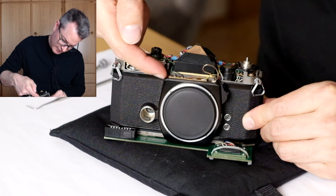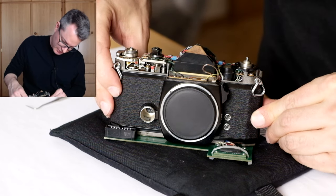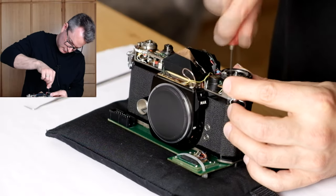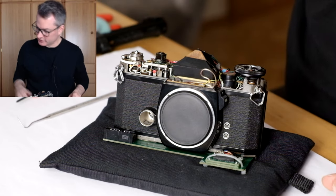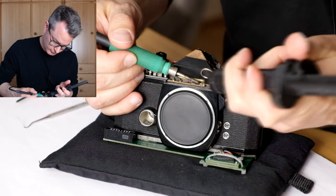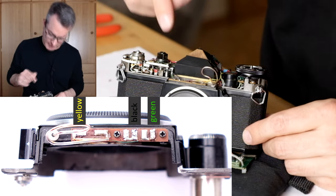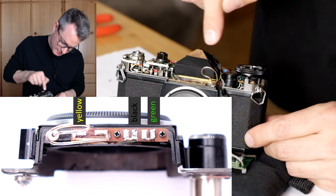Now we see the little distribution board from which I will have to desolder some wires in order to disconnect the front electrically from the camera body. I reinstalled the film speed and exposure compensation dial. Let's apply a bit of new solder to hopefully make the removal of the wires a little easier. I just have to remember that the green wire is on the outermost right, the black wire was in the center, and the yellow wire was on the left.